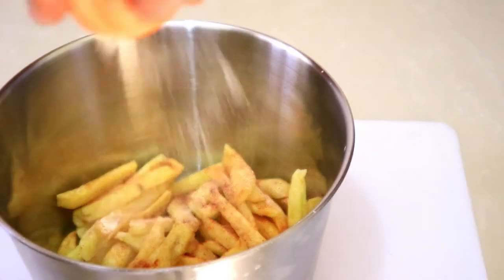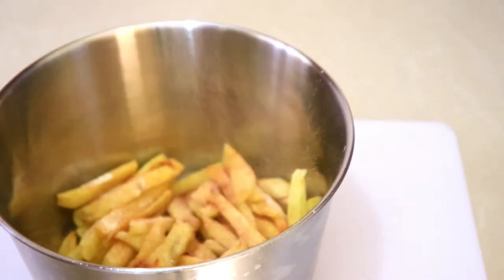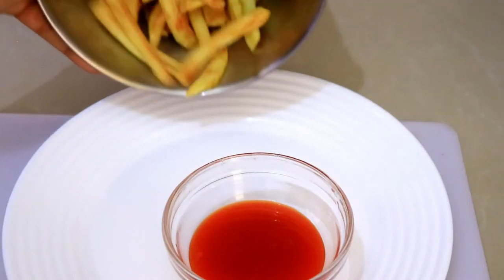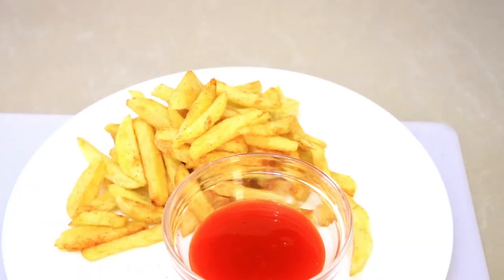Now I'm just seasoning them a bit — adding some chili powder, some roasted coriander, some paprika, and garlic. And they're ready to serve. That's it, I hope you like this video.